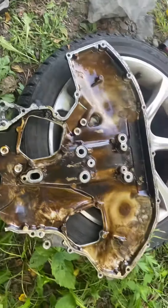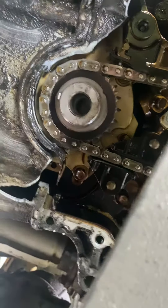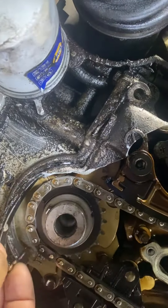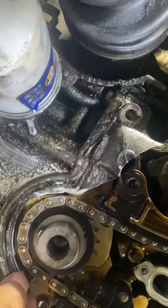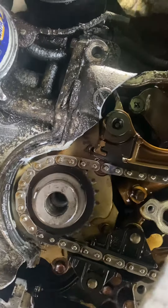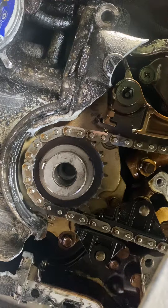I could always go to the scrapyard and get a new one. But they don't tell you that online — that right there is not good. All these people online, they don't tell you there's two bolts.